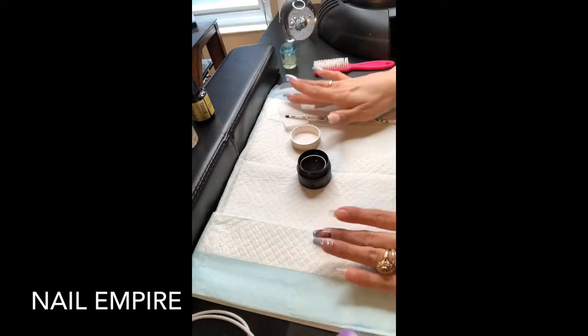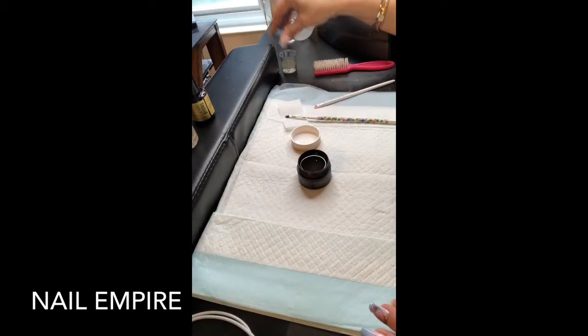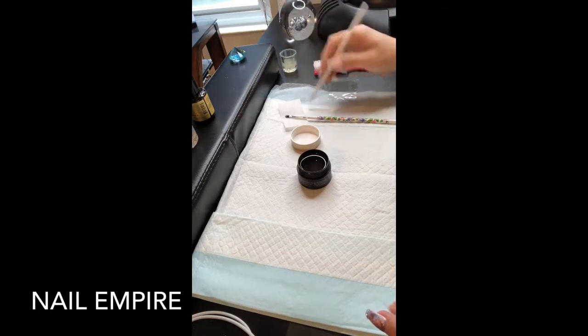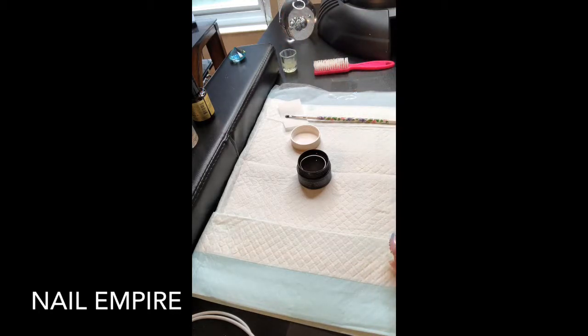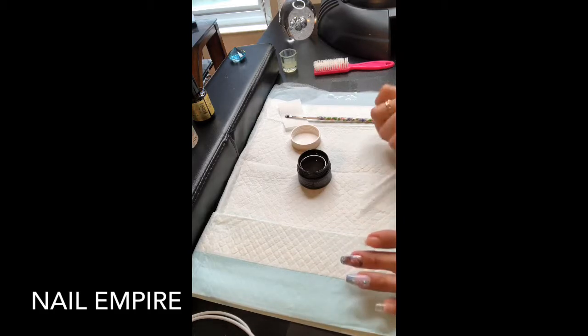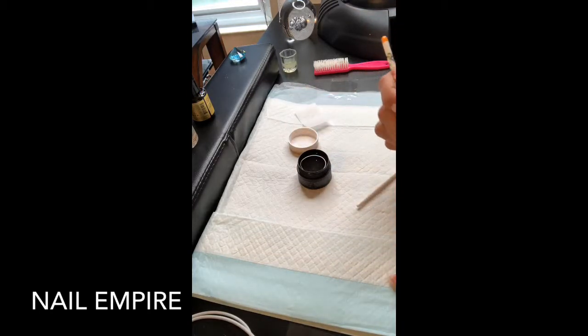Make sure you set it on a nice dry spot. I'm just gonna get a little bit of my acetone and go around the edges. I should probably be using alcohol since this is hard gel. Okay, so that one is done - let me just go ahead and pull that all the way down the nail and make it look flush.